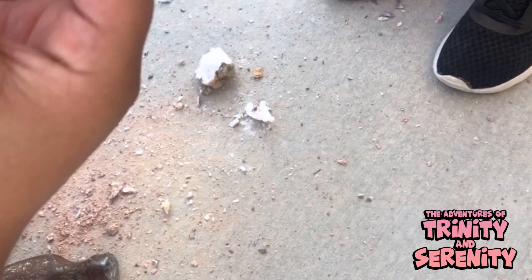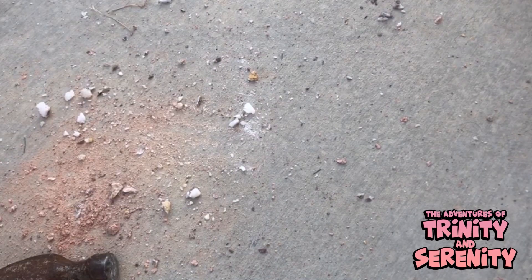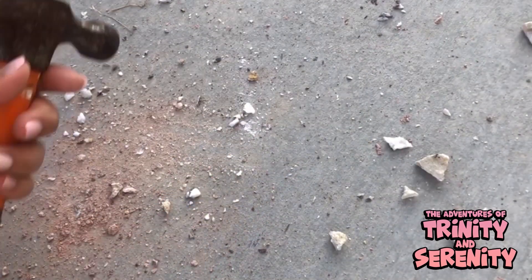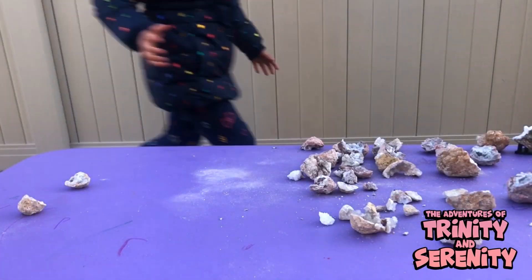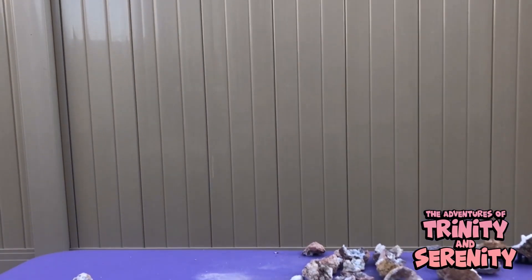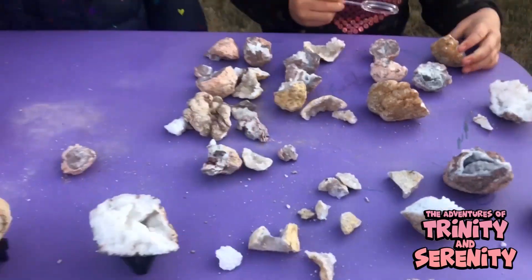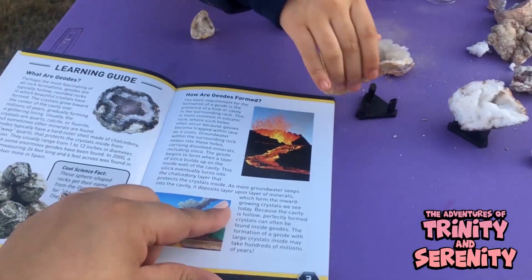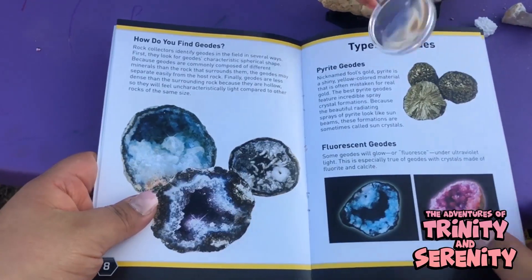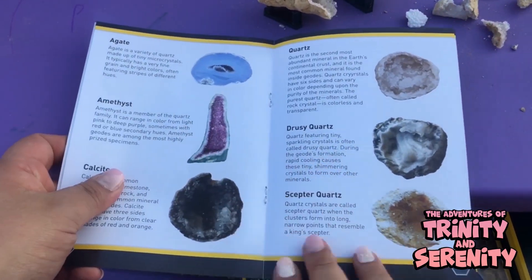This one just cut in half — wow, look at that. It looks like ice. Look, there's a leaf pattern right here. I barely hit it and it just split. So now that we cracked all of them open, let's guess and see what they are. I have the book — it talks about how geodes are formed. And look, they could glow in the dark! Oh, so fluorescent geodes. Cool.